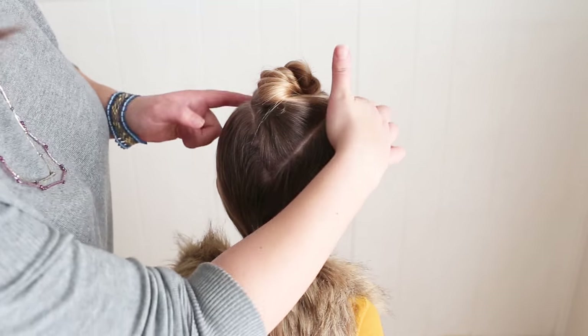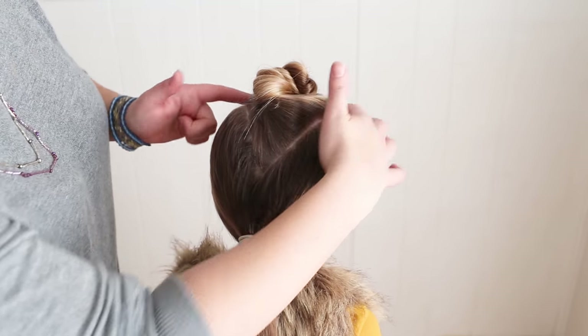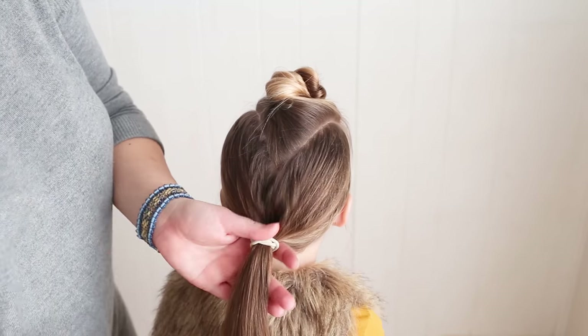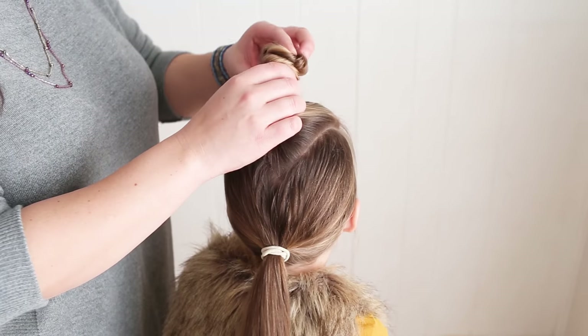To begin this style, make a triangle parting going from the front and to a point in the back. Now just put the rest in a ponytail and then you can take this down and get started on the braid.